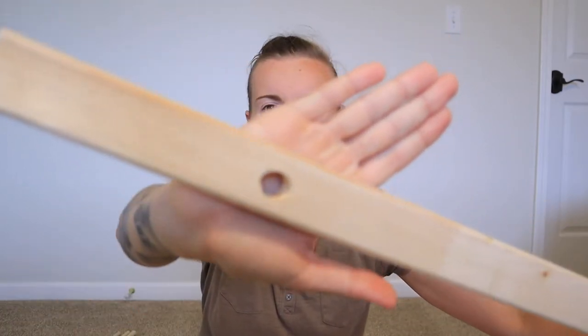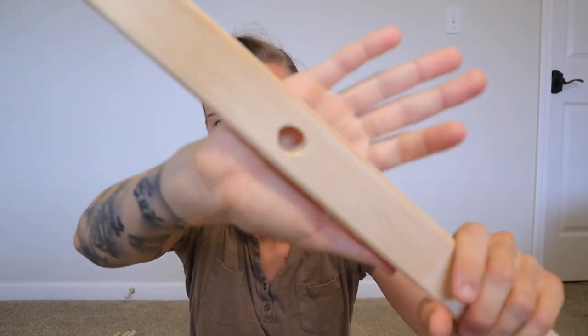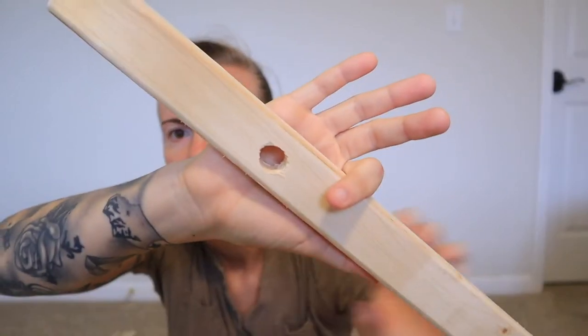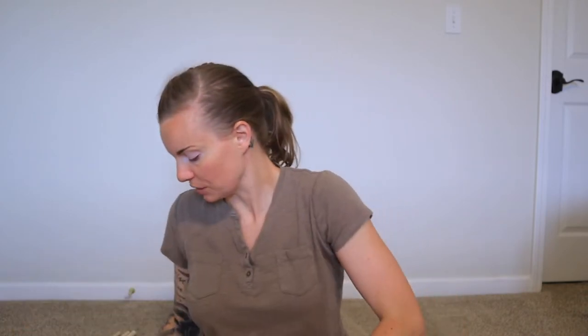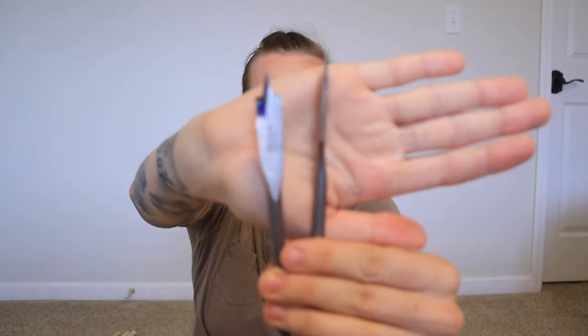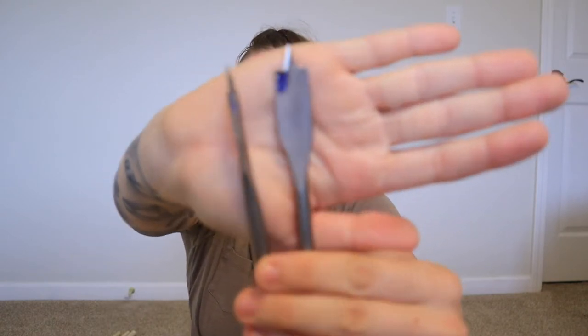I already did this and I'll insert the clips here so you can see the pilot holes. There's a pilot hole there and a pilot hole there. Basically, what you're gonna need to do is get these drill bits — one is a five-eighths and one is a half-inch bit.